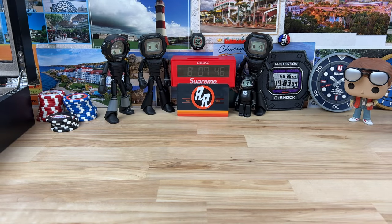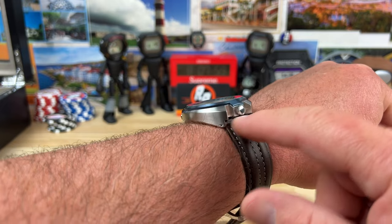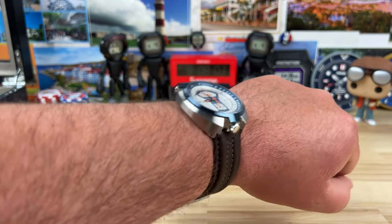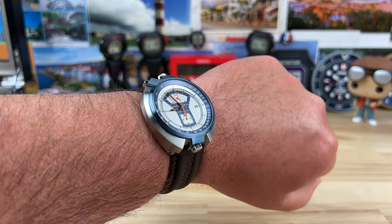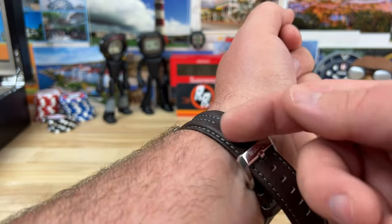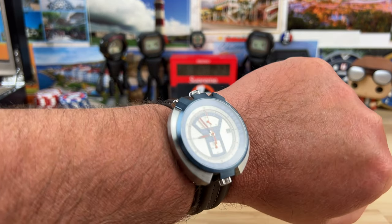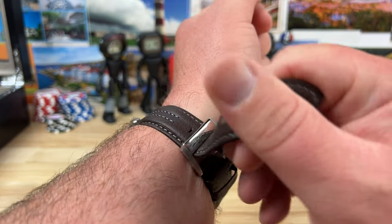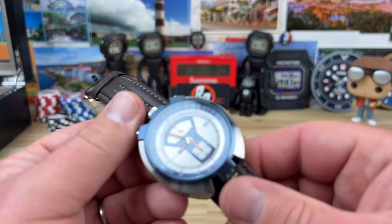Let's pop this on the wrist so you can see what it looks like. You can see how it wears because of the case shape and where the lugs and the strap meet up — it makes it pop up off your wrist a little bit. So even though it's only 11.8 millimeters thick, it actually looks and wears a little bit thicker. It's not top heavy at all because it's not a very heavy watch. You have plenty of adjustment on the leather strap, so wear it snug and it'll balance out really nicely. You could wear it loose and it still wouldn't float around much.